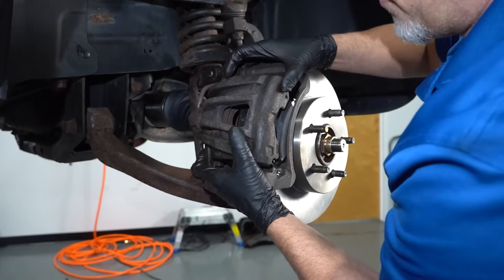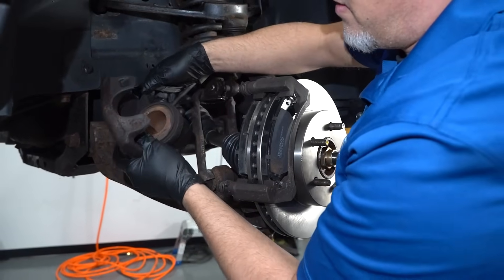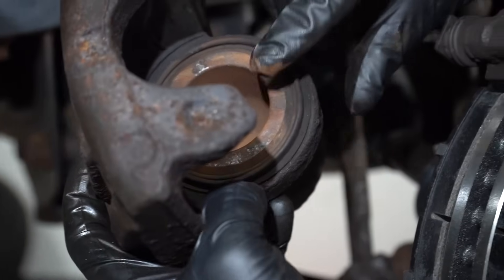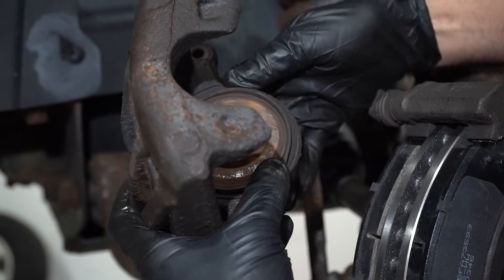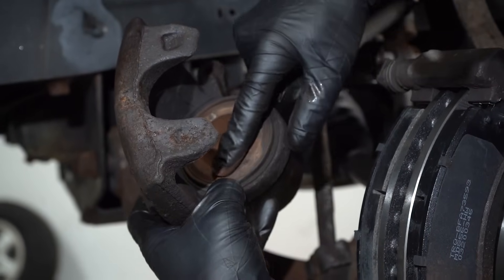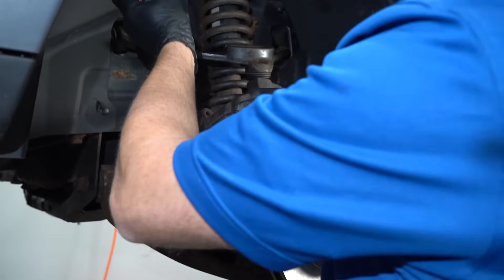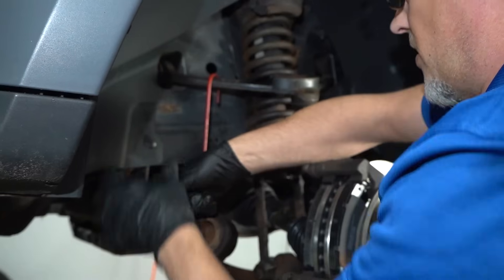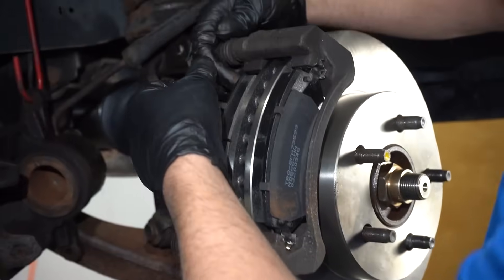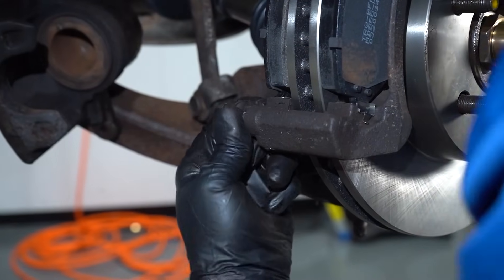Slide the caliper off. You can look around the caliper boot itself — there's a little bit of rust in there, probably from the old brake pads. But this boot looks pretty good; this is just a dust boot. Use a caliper hanger to make sure there's no tension on the brake hose. And this one moves — that's what it's supposed to do. But this one doesn't move at all.